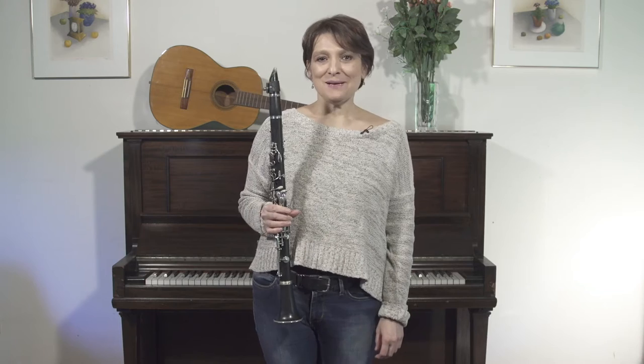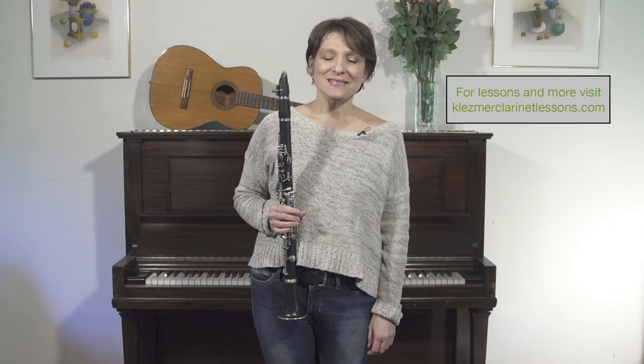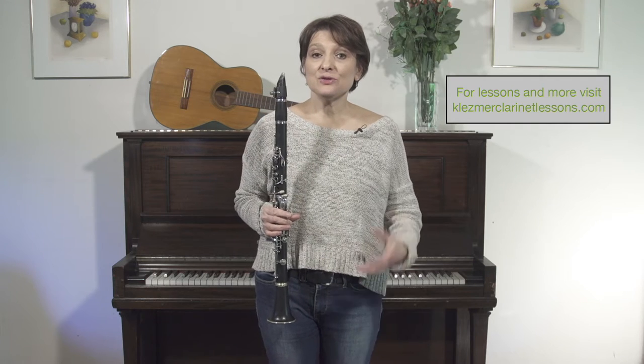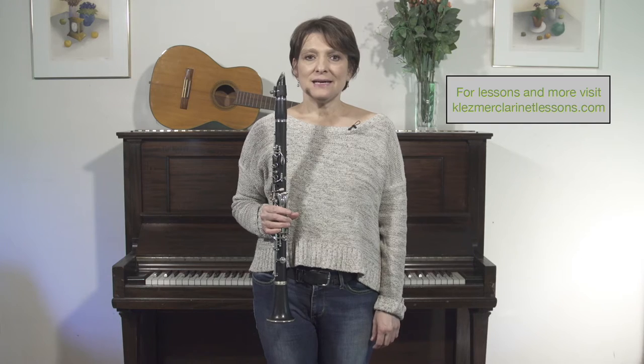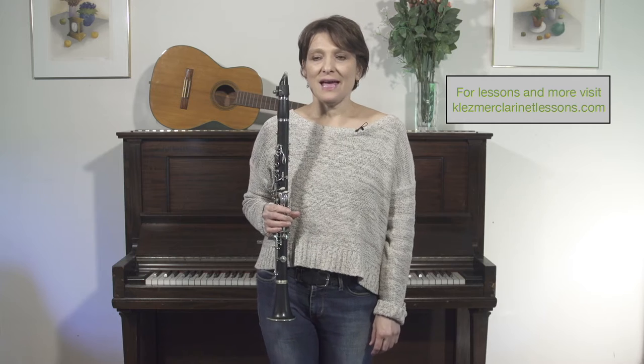Hello, my name is Robin Seletsky and welcome to Learning to Play Klezmer. We are going to focus today on a relatively easy ornament to bring into your playing, the grace note. And it hopefully will get you sounding very klezmer-like in no time, and it can be very gratifying because of that.